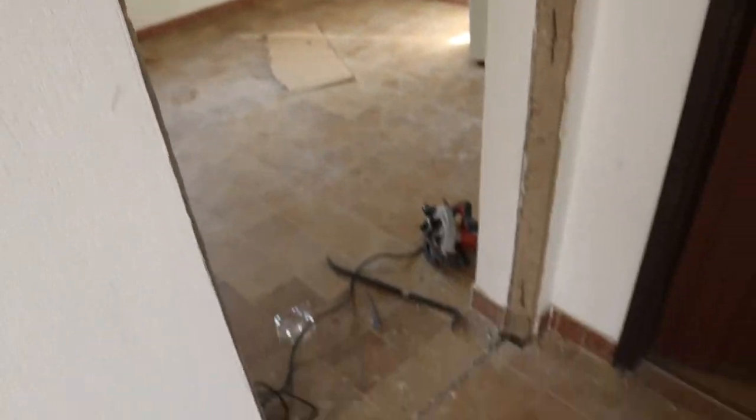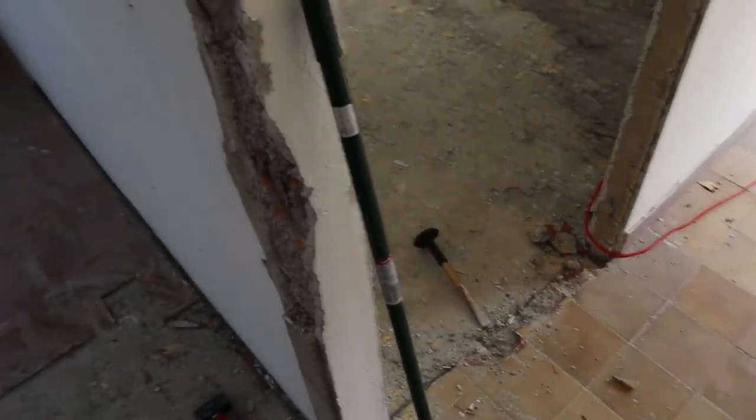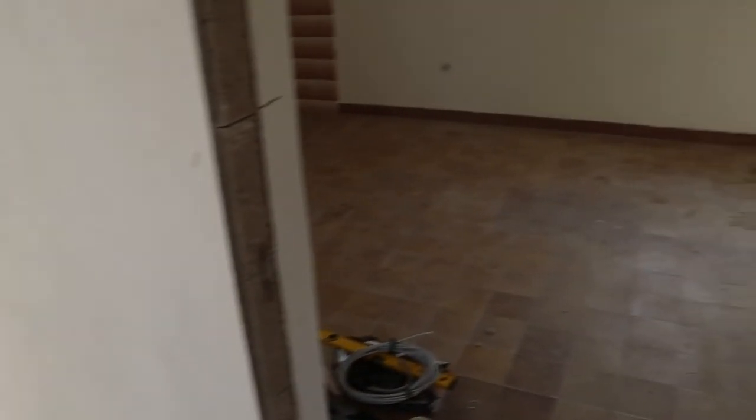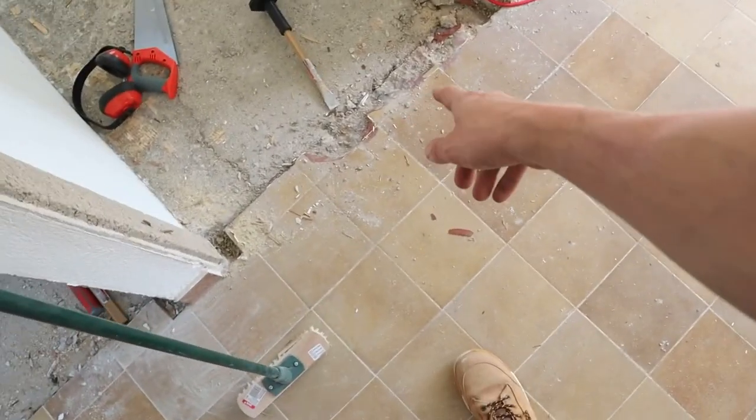I've managed to also take out all the doors. This one kind of messed up a bit — took the rest out reasonably well but that one just went wrong somehow. The best way is to just get a circular saw, cut the wood, and chisel it out. I'm going to crack on with that floor and start here as well — just had a little look. All good, getting tired now.